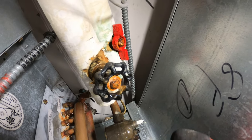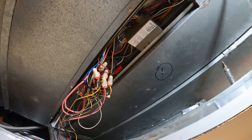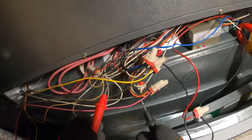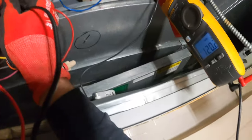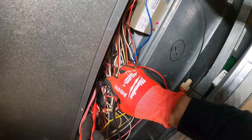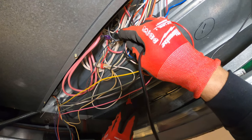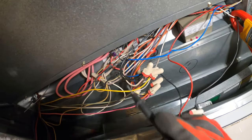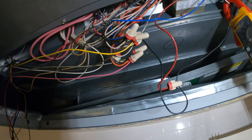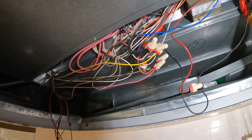Got a relay here. Let's check the coil. We got 120 across the coil, so it should be calling for heat. Let's check across the points — 120. So the relay is not closing. Got 120 on one leg to ground, the other one nothing. So the relay is actually calling to energize and it's not closing. I guess we have a bad relay — sometimes it works, sometimes it doesn't. If that coil has 120, those points should be closed energizing our heater.